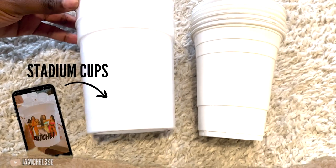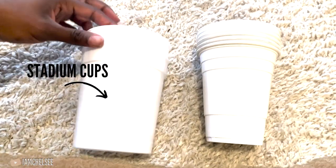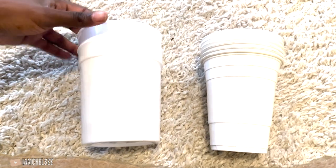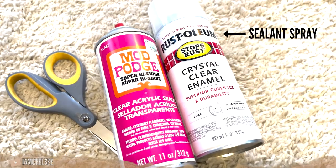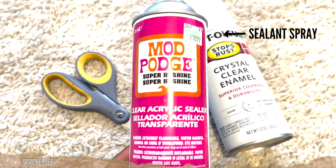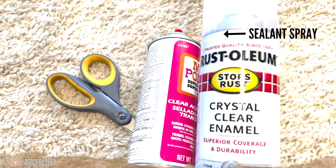You can use any color cup, or even glass, but I use white stadium-style plastic cups that you can order from Amazon or get three for a dollar at Dollar Tree. I also use white beer pong-style cups from Hobby Lobby — they're better for quotes or smaller images. Then you'll need scissors and sealant spray for a protective coat, or you could use resin to give it a hard coat and make it permanent.